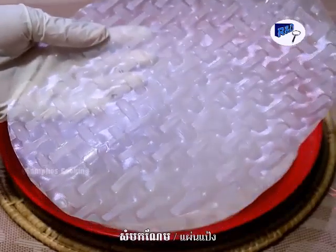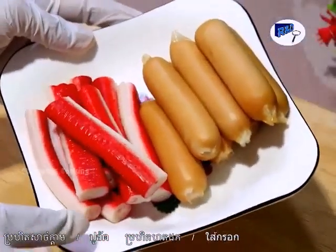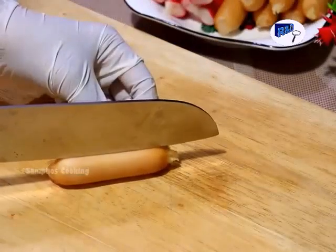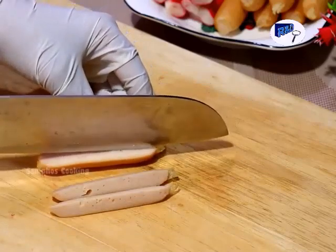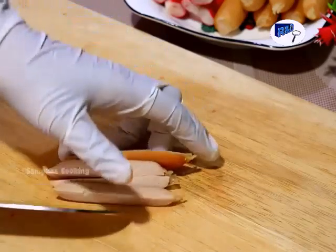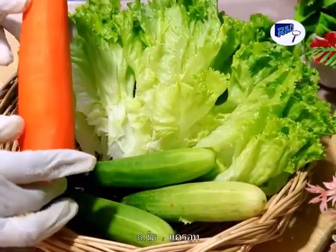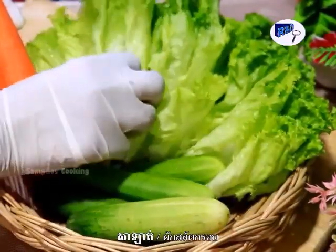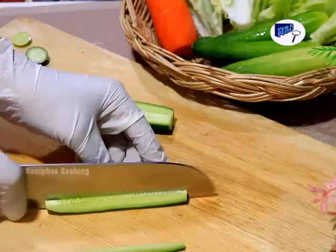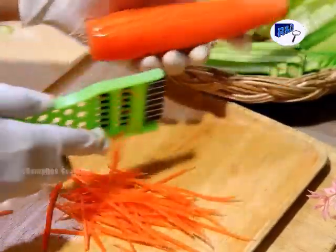This is the spring roll skin — we also call it a wrapper. We cut it in the middle to make it easier for rolling.